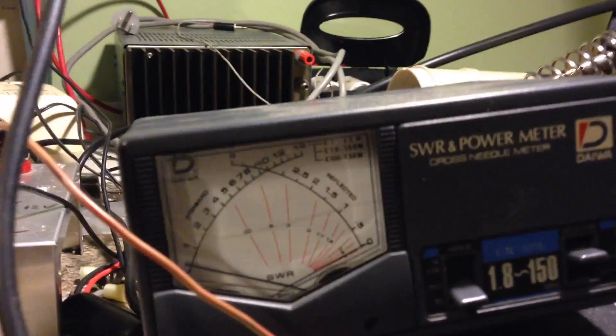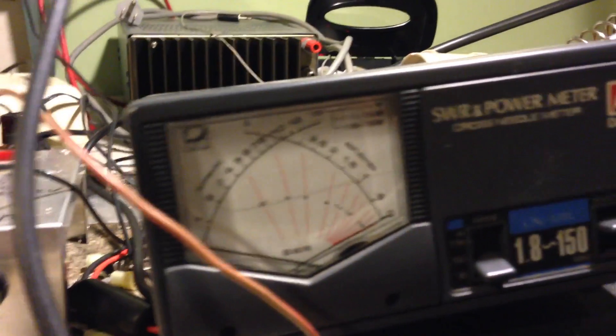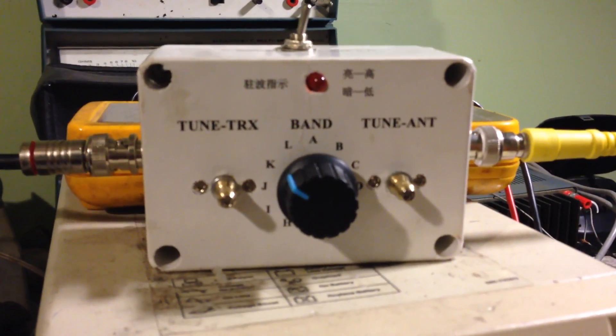I guess it's not as efficient as running direct. We'll run direct and get about a watt out. So running through the tuner, we're losing a little bit, but there's probably a way to tweak it a little bit.